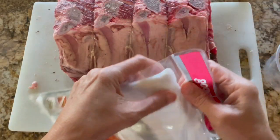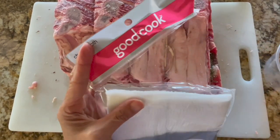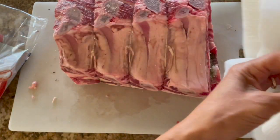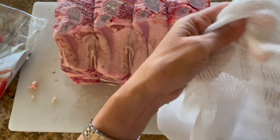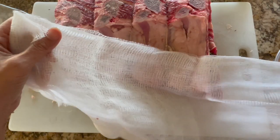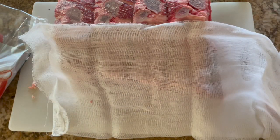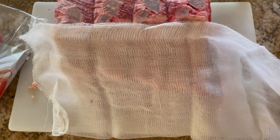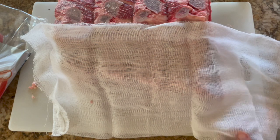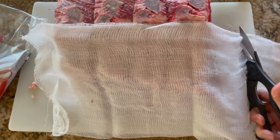We're going to use cheesecloth to wrap around the roast. It is absorbent so it'll initially absorb all the excess moisture from the meat, but it is also sheer so that moisture can easily evaporate from the roast. What we don't want is any moisture to build up on the meat, which will result in bad bacteria growth. I use a double layer rather than a single layer since it's so sheer. Sometimes you might need to replace your cheesecloth after a few days if it gets really wet and doesn't look like it's absorbing moisture.